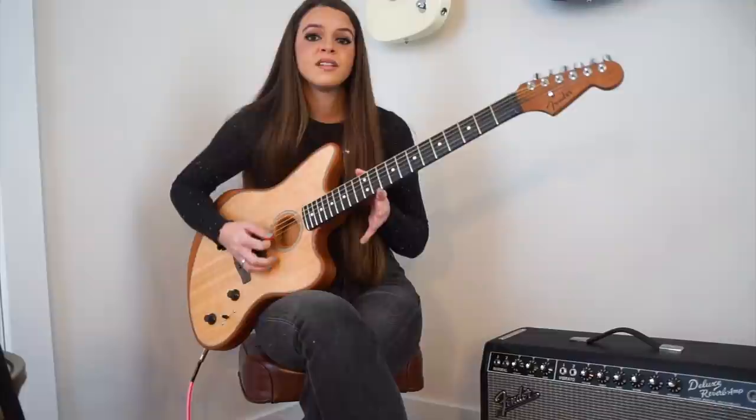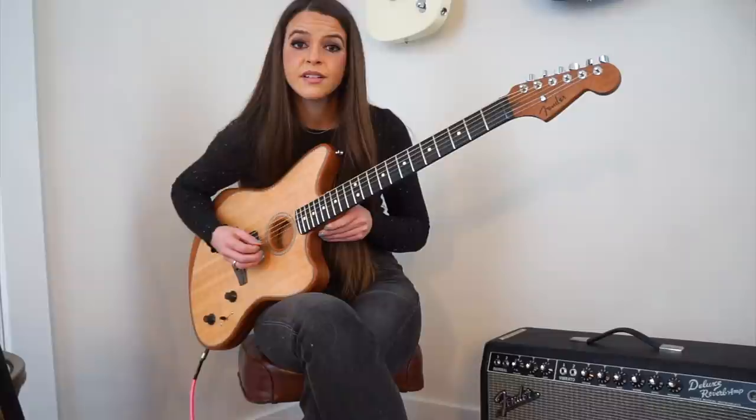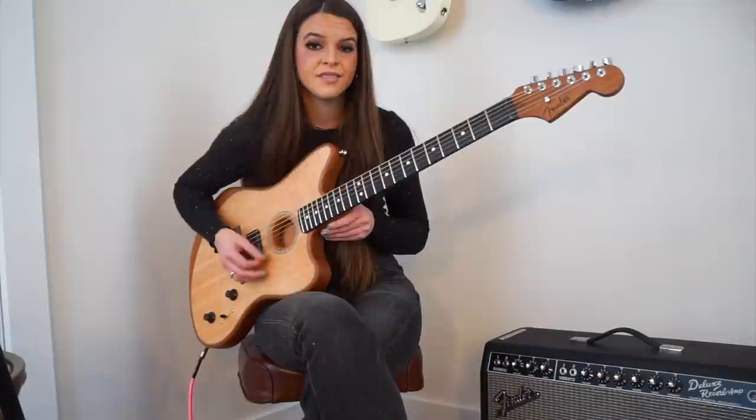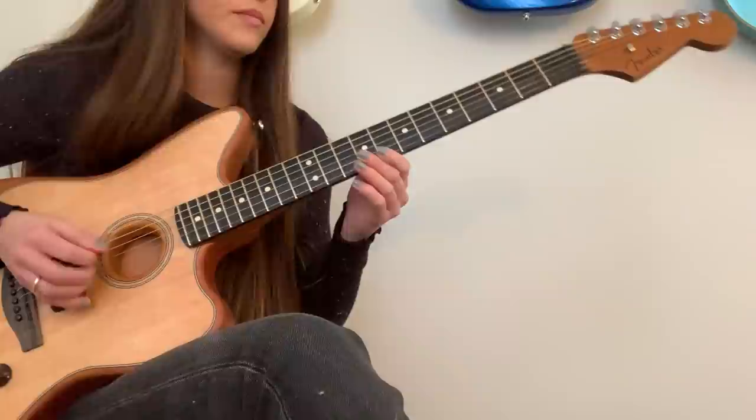Today, I am going to be in open F, which consists of F, A, C, F, C, F. Pretty, right? So, what I'm going to do is I'm going to play a riff, and I will break it down, and we can talk about it after the fact.